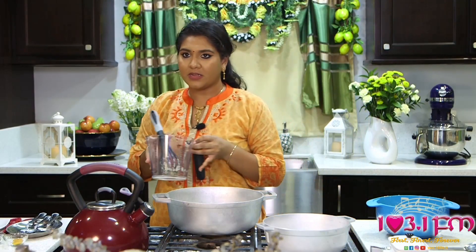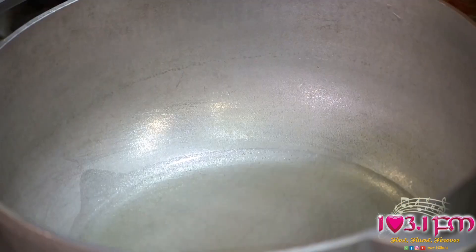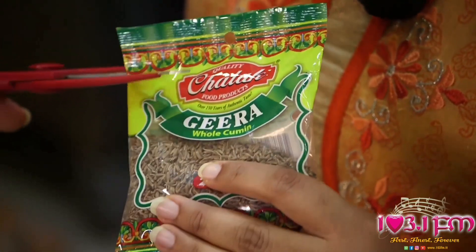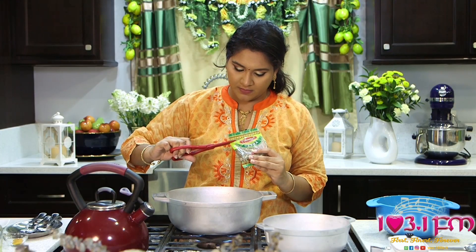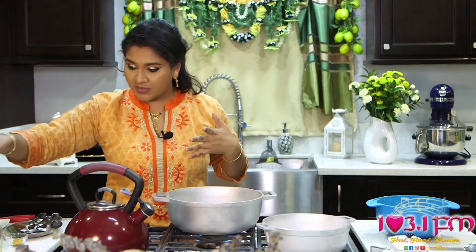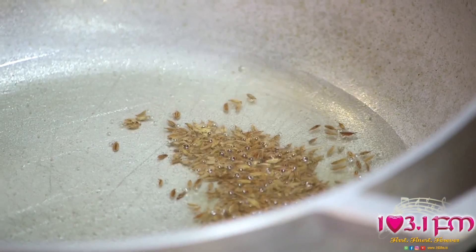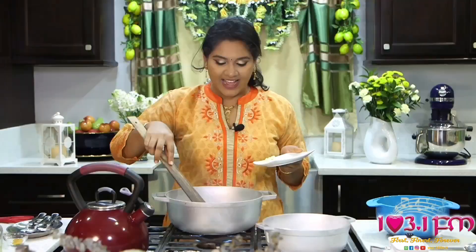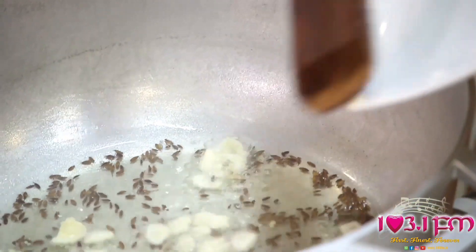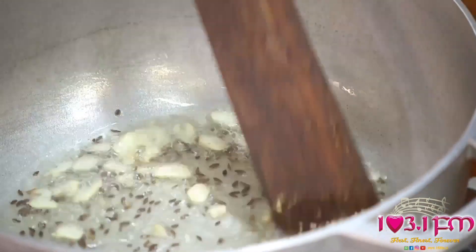In our flat bottom pot, we add 2 tablespoons of soybean cooking oil or coconut cooking oil and Chattuck's whole cumin or whole jeera — just about 1 teaspoon. These jeera seeds or cumin seeds will begin to sputter and fry very nicely to create an aromatic oil tying this entire dish together from start to end. Next, we add 3 garlic cloves, thinly sliced, and allow that to fry nicely.